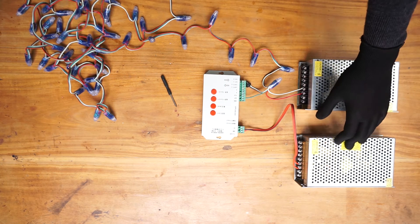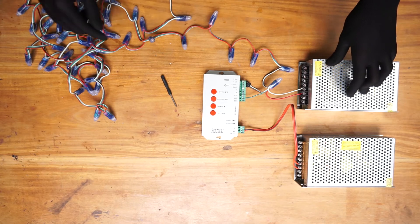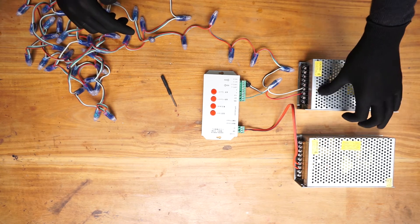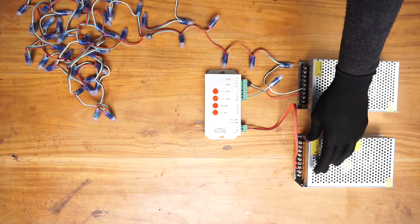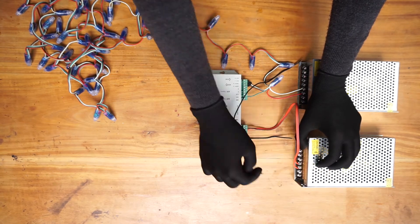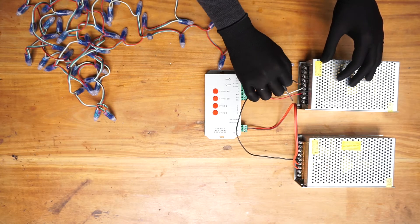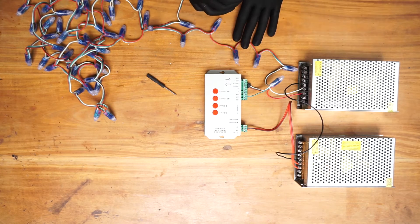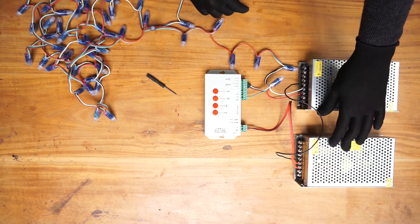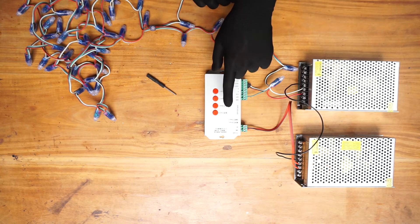Since we are using two different power supplies for the pixel LED and the pixel LED controller, we need to create a connection between the grounds of these two power supplies. Connect one of the grounds of the first power supply to the ground of the second power supply. Now we are ready to go — all we have to do is connect AC power to these power supplies and then insert the program SD card into the pixel LED controller.